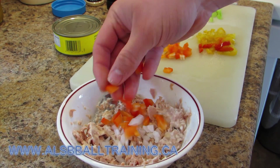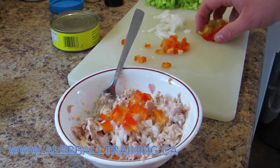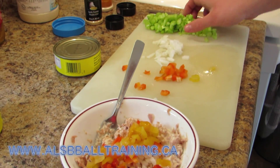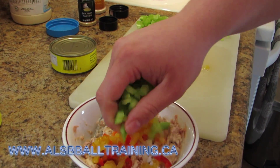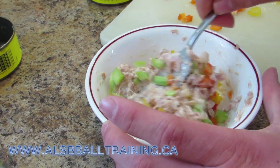So in this recipe we're going to use celery, onion, some hot peppers, some red peppers, some lettuce from my garden, some tuna which is the main part, whipped dressing or mayonnaise, garlic powder and onion powder.